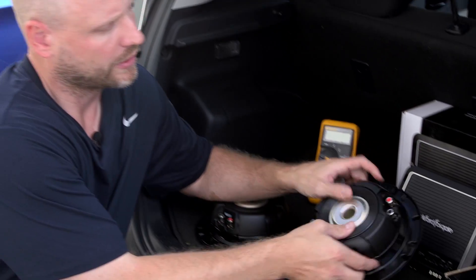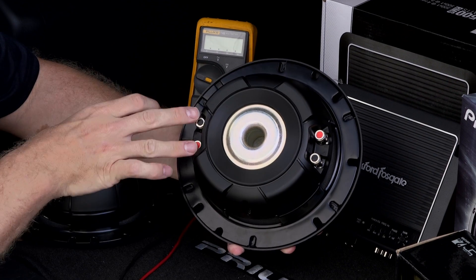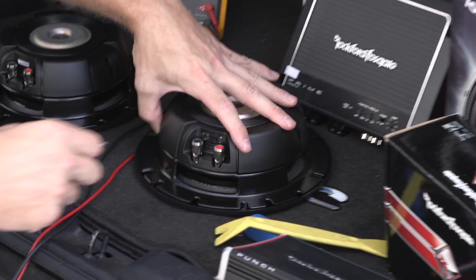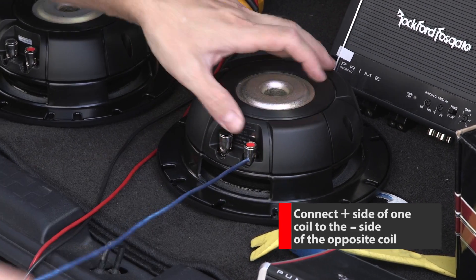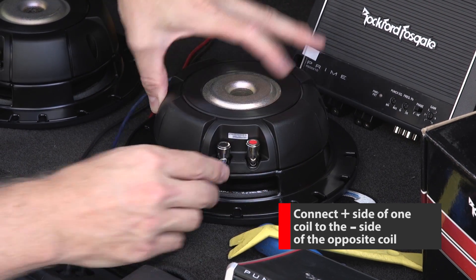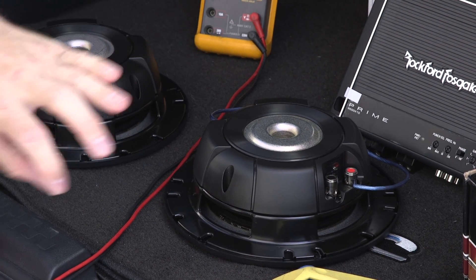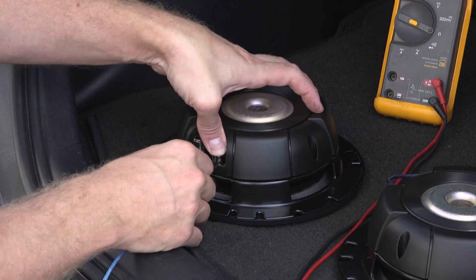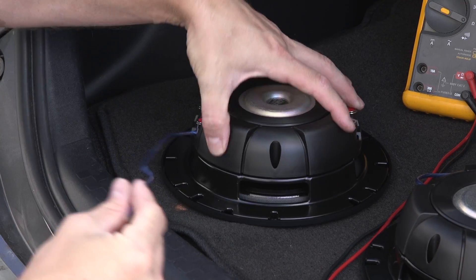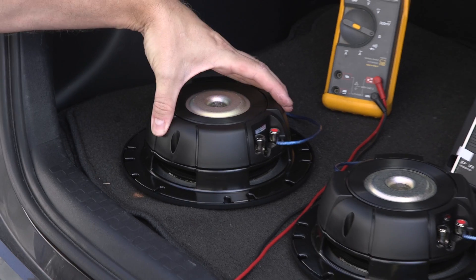With these Pioneer subs, we're going to wire each coil in series to create a 4 ohm load, because they are dual 2 ohms. We're going to take the positive connection of one coil and connect it to the negative side on the other. This way we have a single positive connection and a single negative connection. We'll make the same connection on the next woofer — positive to negative.